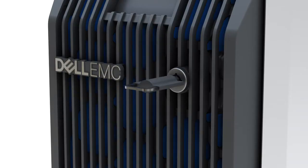To begin, first remove the front bezel. To do this, using the key, unlock the bezel and pull it out.